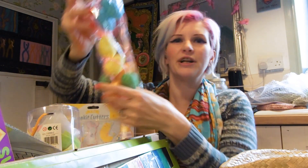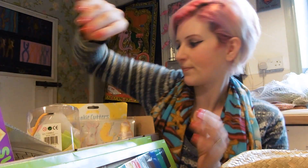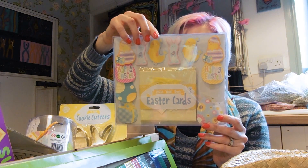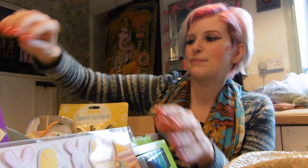We've got an Easter garland — that'd be quite a fun thing to hang up. And we've got an Easter card making kit. This is nice because this makes six Easter cards. That'll be fun for them, keep them nice and busy.